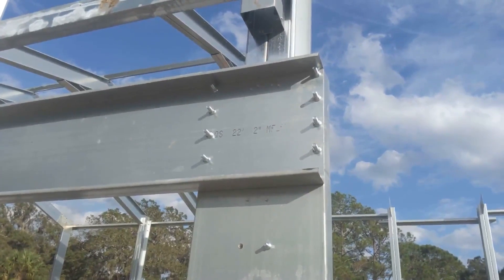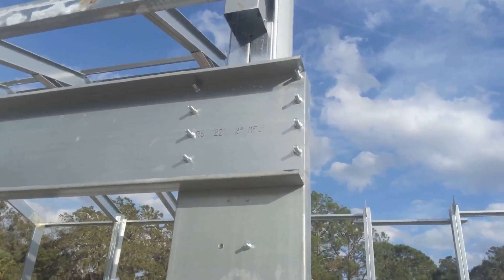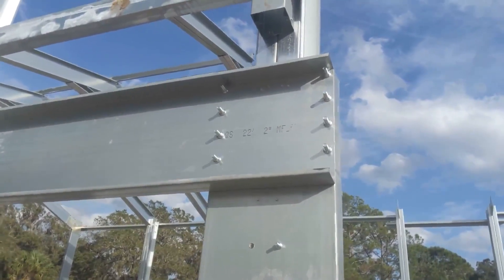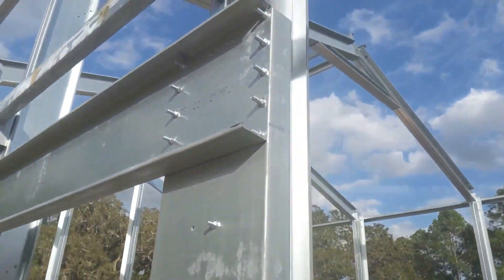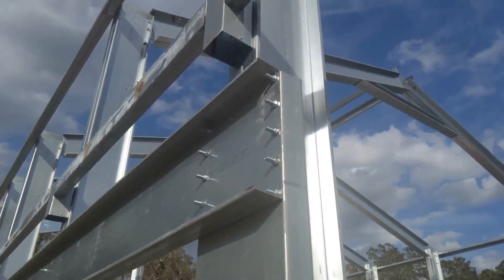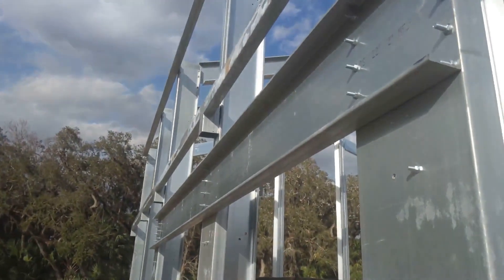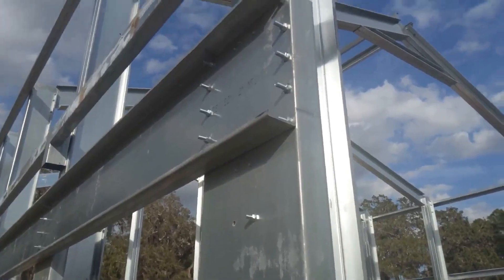Then you come up to the horizontal member and they're bolted — those details again on the engineering plans. You can see it's inverted, so they're actually facing each other back to back, or web to web. It runs across the top and connects at the other end exactly the same as this. And that's the moment frame.